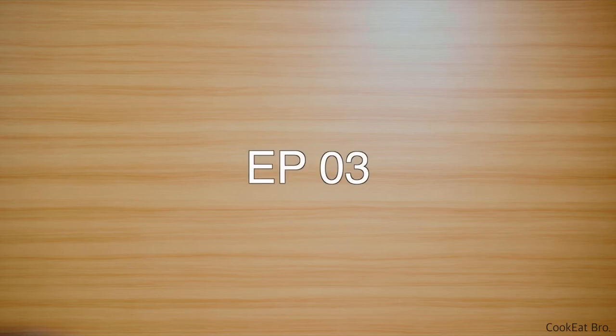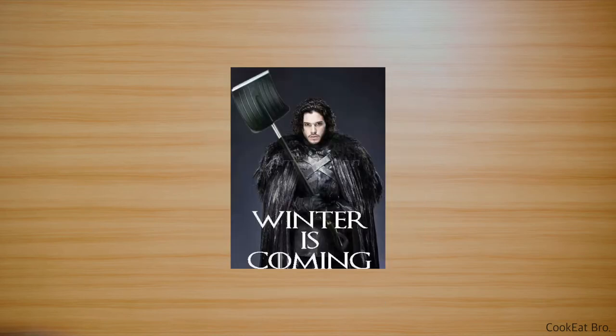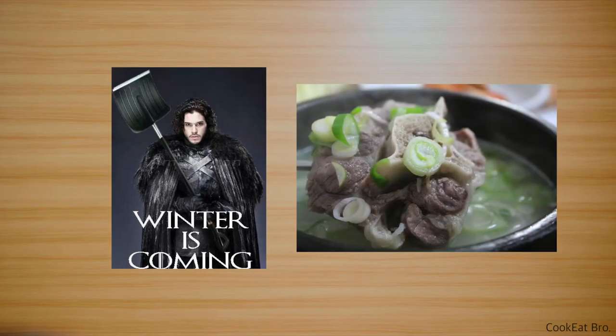Hi everyone, this is cookitbro. Today I'm going to make Korean oxtail soup, which is called kori gomtang. Winter has come and it's getting cold outside, and I thought oxtail soup is perfect on a cold weather.